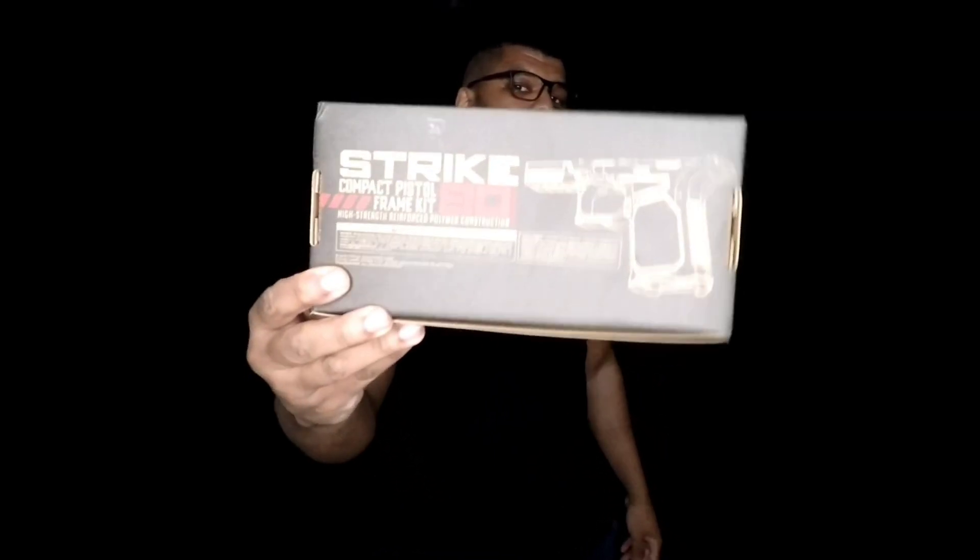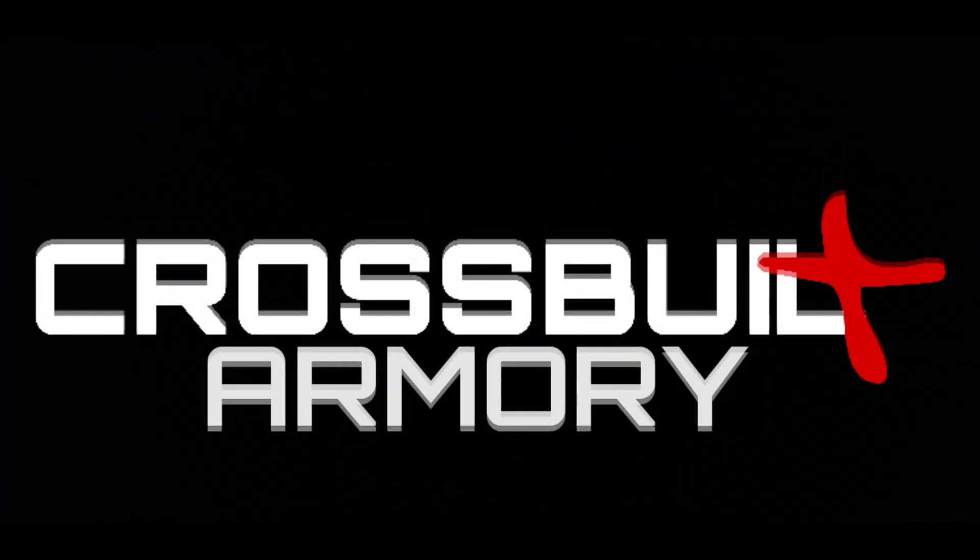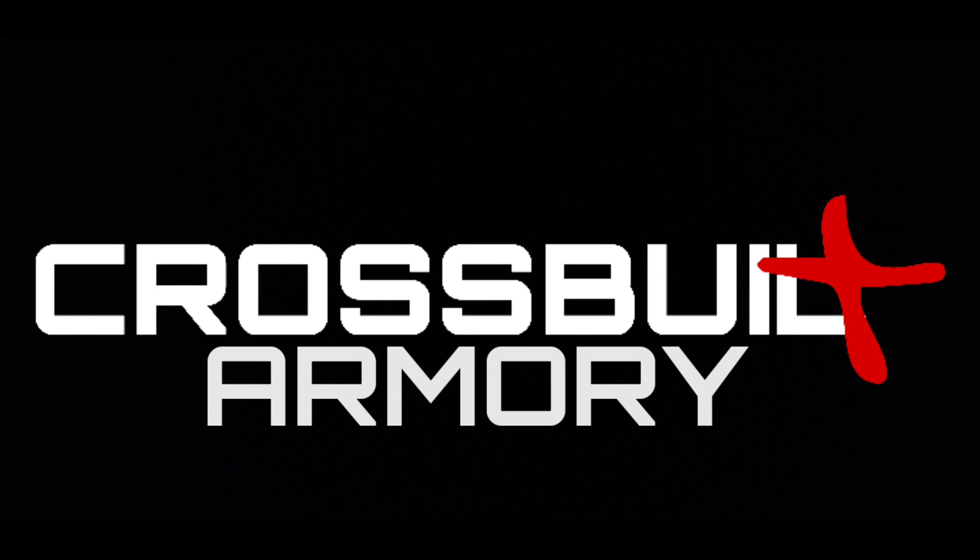The Strike 80 80% frame is finally back in stock. Hey, what's going on world? It's William with the CrossFit Army Holster Company. There is one thing that I love as much as shooting and making holsters, and that is building guns.